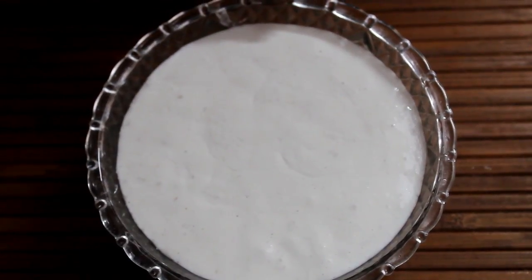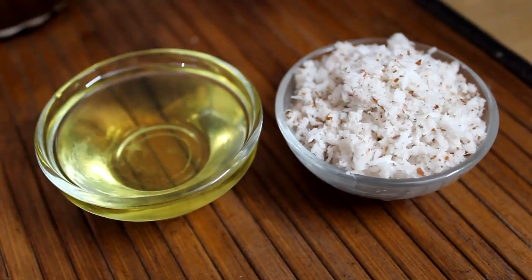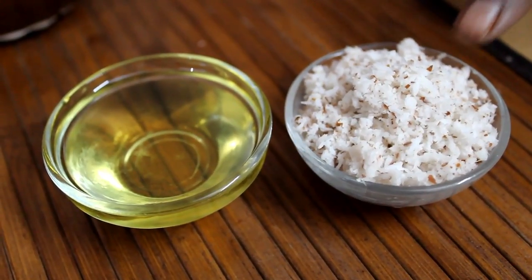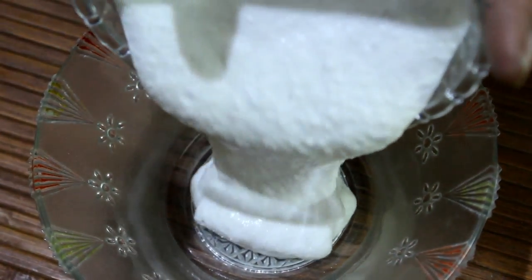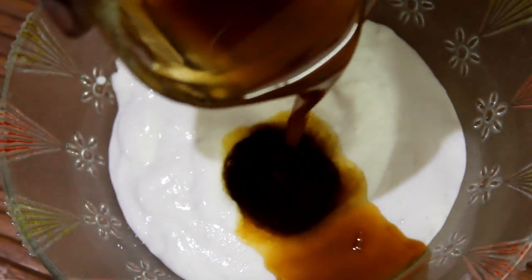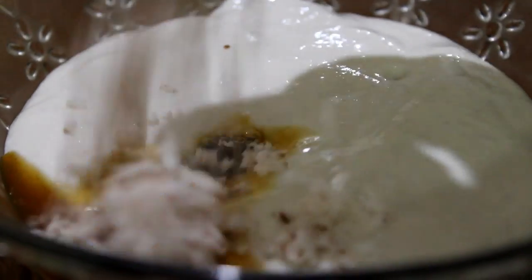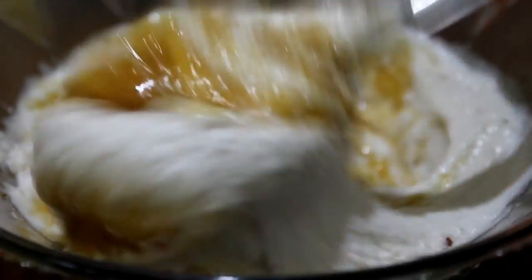1 cup of milk, 2 cups of egg. Then add 2 tsp of the dough. Now we are ready to do the dough. We will put all the dough together.